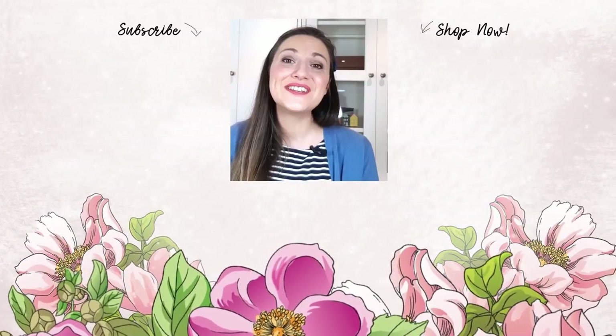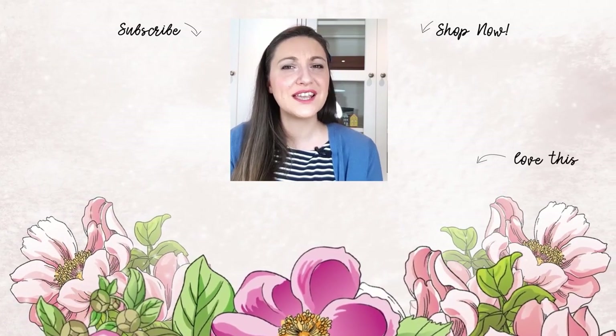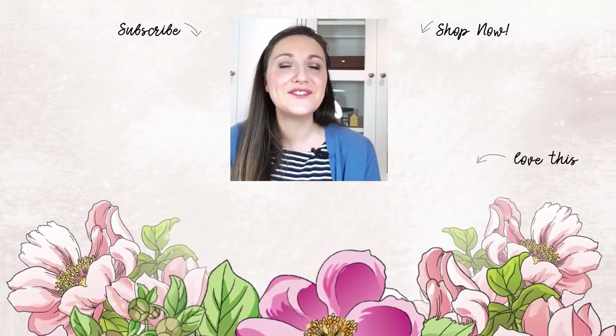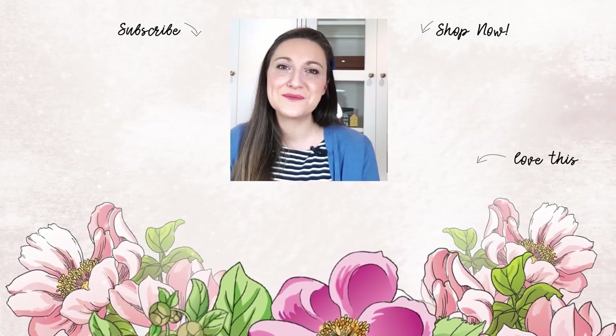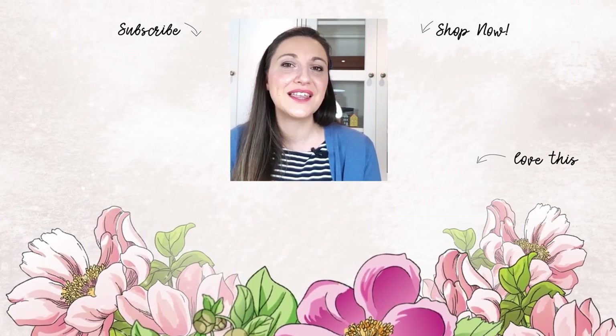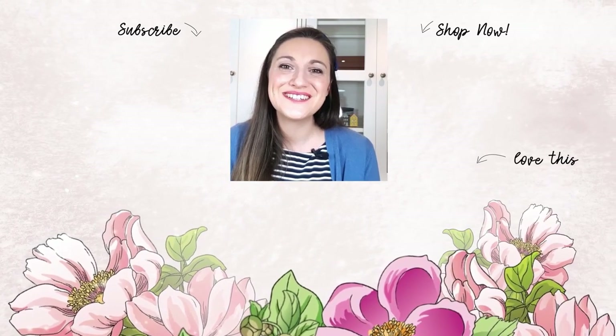Did that video just spark your creativity and do you want more project ideas and inspiration videos? If so, please make sure you subscribe to the Altenew YouTube channel, and click that notification bell so you don't miss a video. Thanks so much for watching — bye bye!